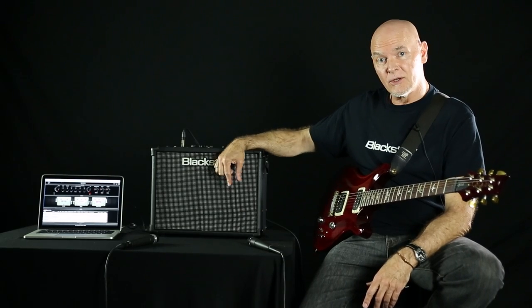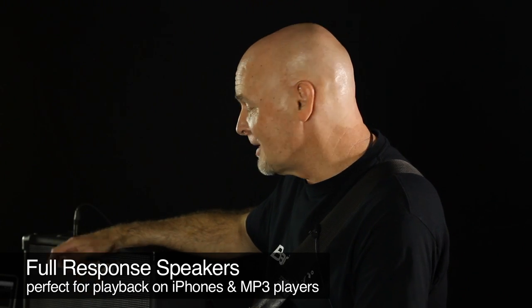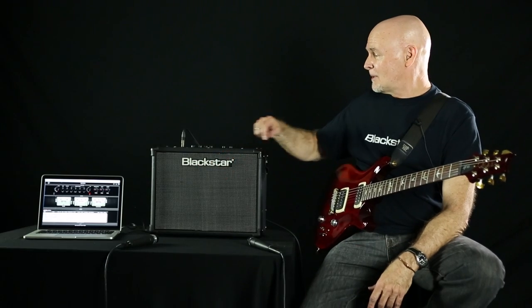They feature full-range speakers, so your boombox or iPhone sounds really nice through this amplifier. Let me talk about some of the features.